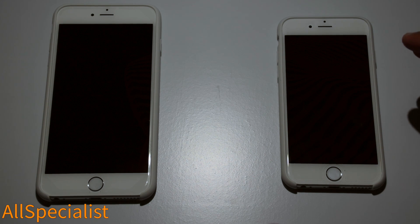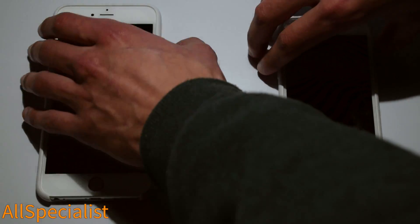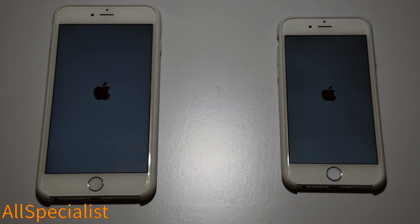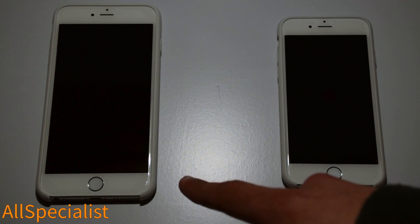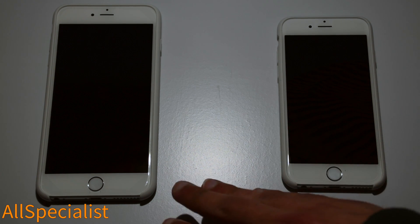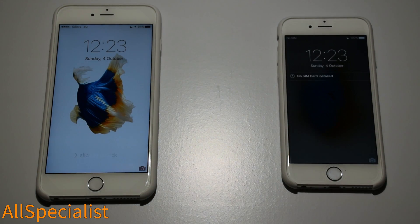These have been freshly turned off and we're both going to turn them on at the same time to see which one is quicker. The iPhone 6 screen did come on earlier but they were both pressed at the same time. We'll wait to see which one boots up first. The iPhone 6 Plus screen has already gone dark — they've both gone dark now, still going through the boot process. There we go — a win for the iPhone 6S.